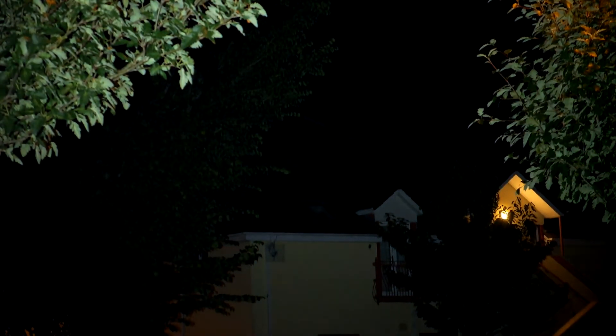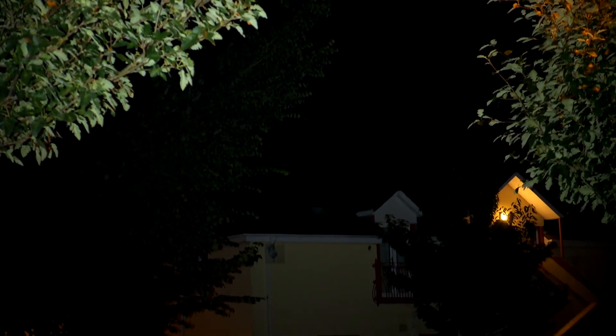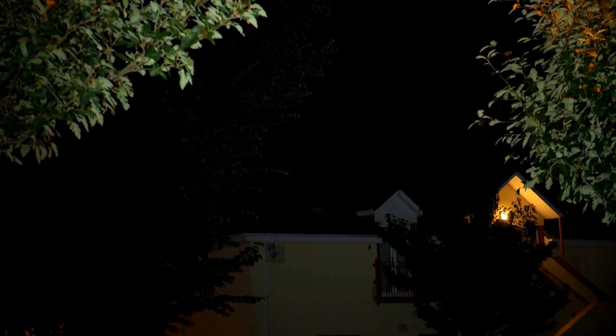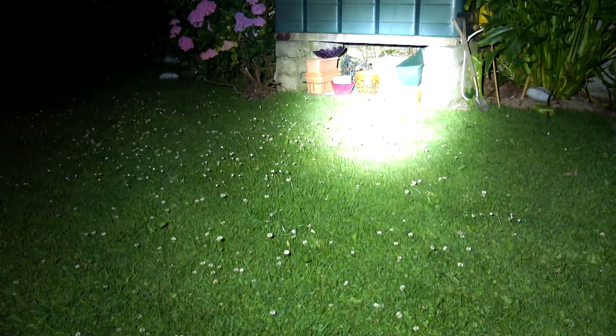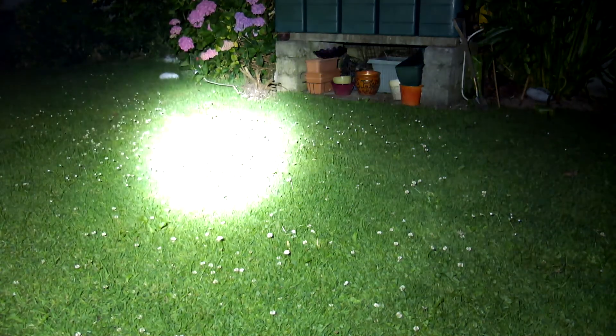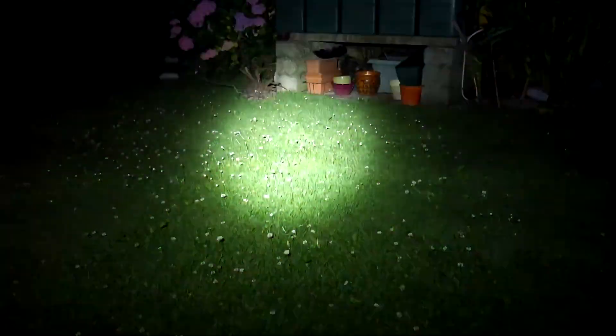On top of the roof, there's nice range on this with a focused spot in the middle. I'm pointing at a building a good couple hundred feet away — easily, if not more — and it's lighting that up clearly. The close-up beam shot shows the intensity blowing out the camera a bit. Switching to strobe mode, that could certainly disorientate an attacker.